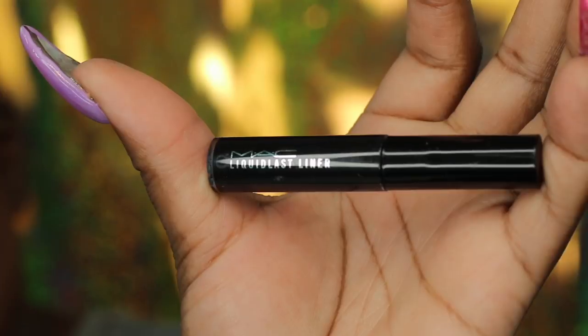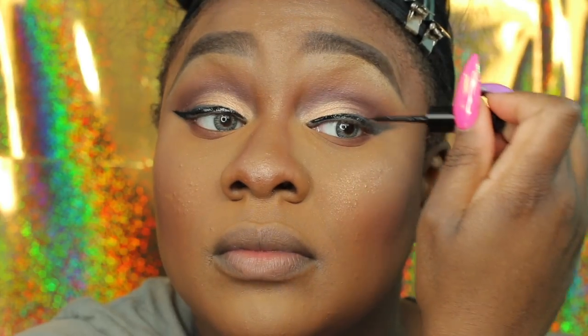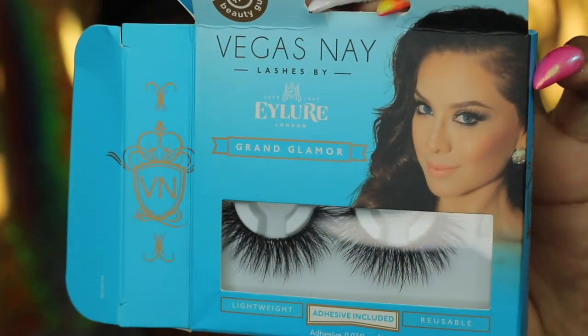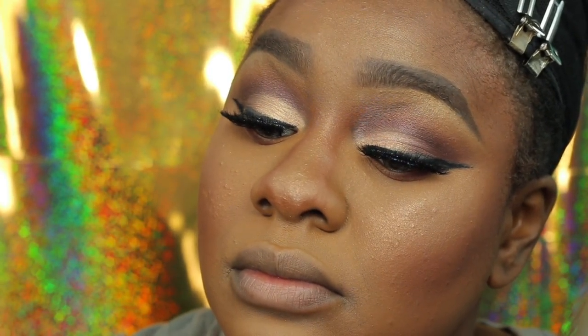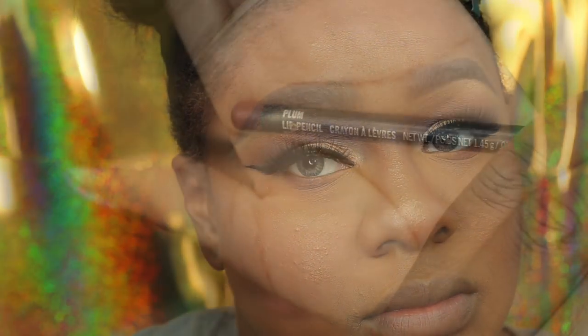Now I'm going in with MAC Liquid Last eyeliner — this is actually waterproof. I like to use it on top of something because it will not come off your eyes — waterproof is not the word. Now I'm going in with Vegas Nay lashes and some random lashes, stacking them together — look at how beautiful that looks.